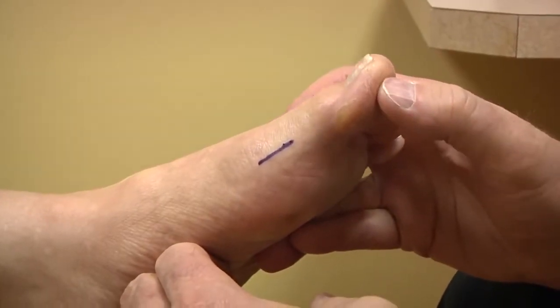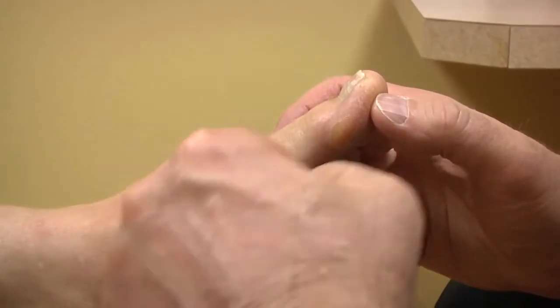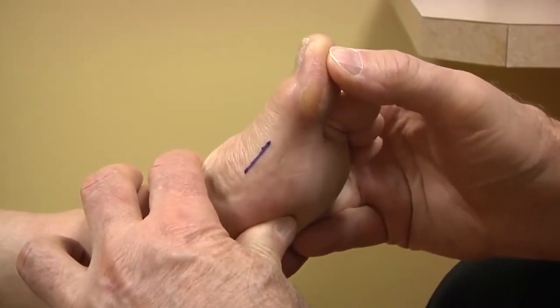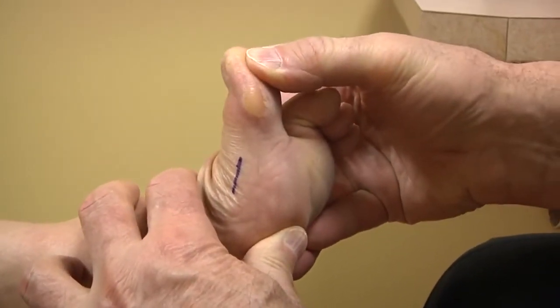As I bring my toe upward slightly, I'm bringing my medial collateral ligament into parallel alignment to the floor. And now there's free, unrestricted mobility of the joint.